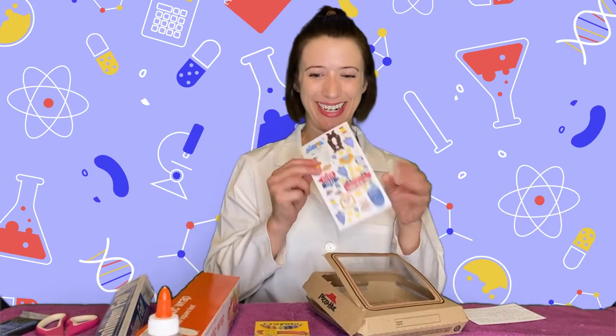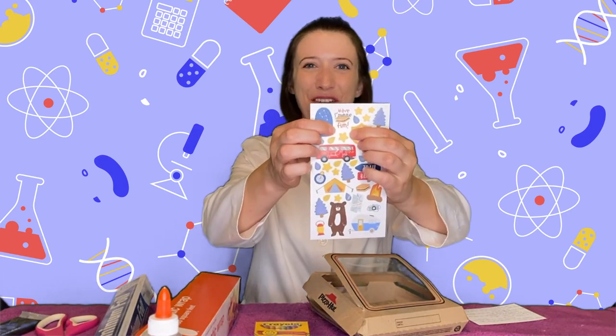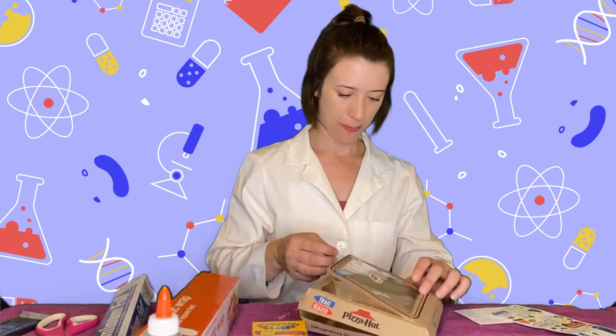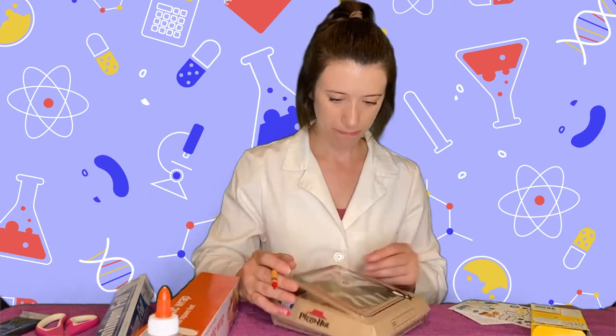Now is the fun part — you get to decorate it. I brought some stickers. Look how cute, it says 'have some more fun.' I thought it'd be perfect for our cardboard box. We're taking the camp trip home — you don't have to go anywhere. You're also going to need a pencil or a stick to prop up our oven. I found my stick outside so we'll make it work.